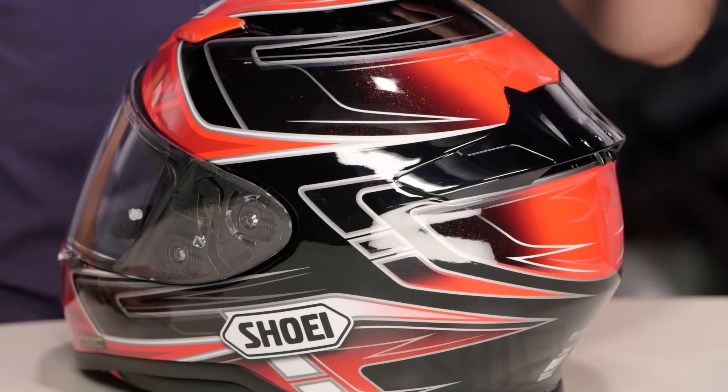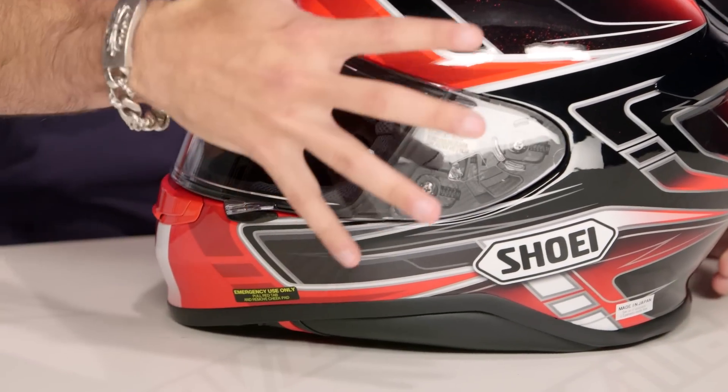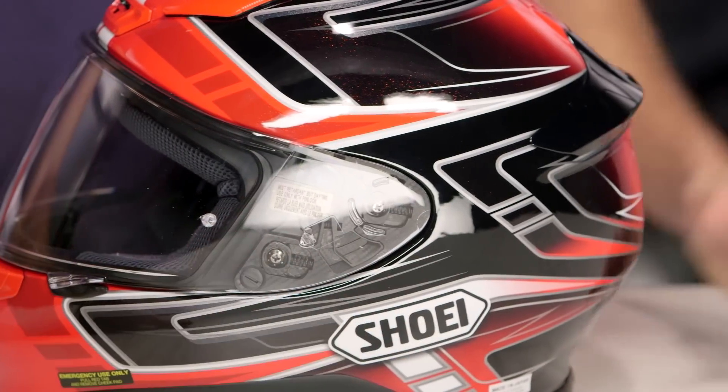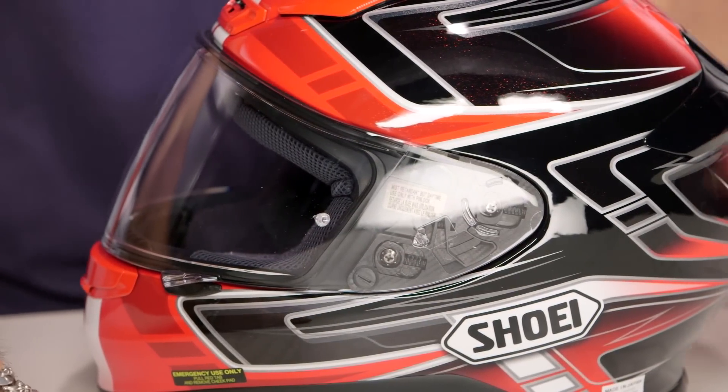Diving into the graphic itself — I'm using my red here. You'll see it as you sweep around. We have some spires, some sweeps, some spikes. Really angular aggression coming off the front, moving to the back. I like the theme they've done along the back side where it kind of breaks there — it has a little bit more of a tech inspiration to it.